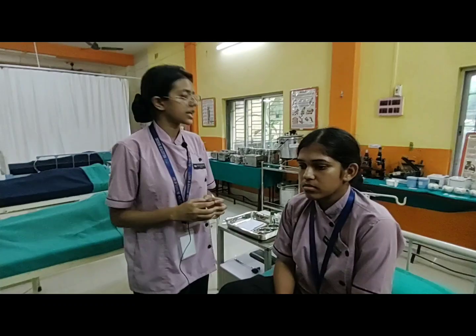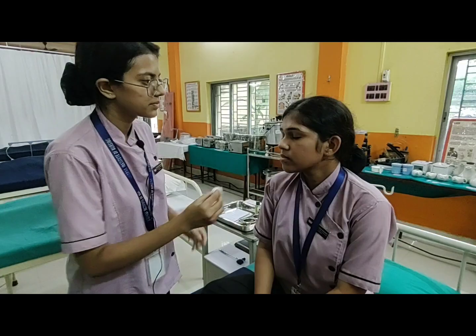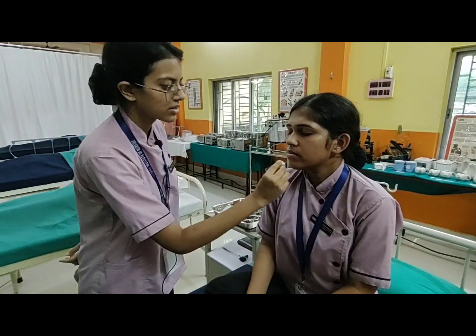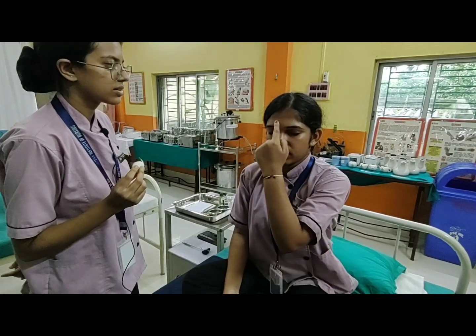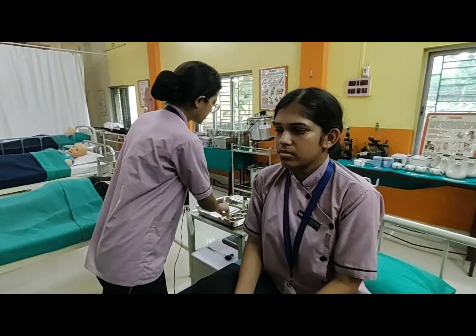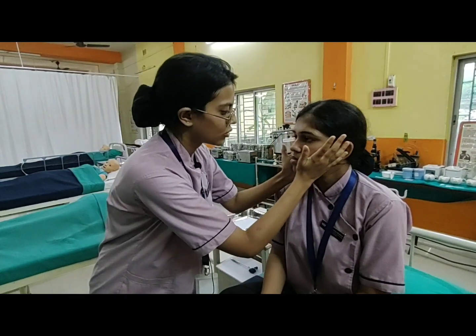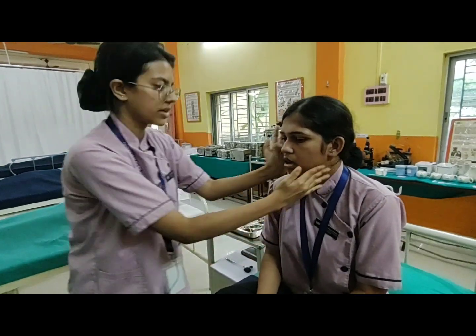We are going to check the trigeminal cranial nerve. Please close your eyes. Can you sense it? Her sensory perception is positive. Now we check the motor function. Her trigeminal cranial nerve function is positive.